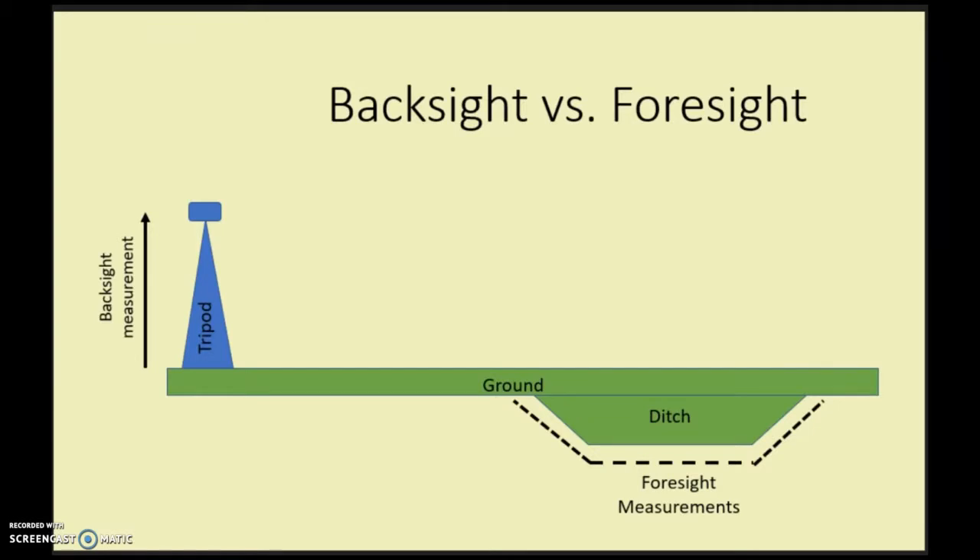You're measuring the distance along the ground, so you'll have your stations, which is your x distance along whatever you're measuring. You'll also be measuring the elevation from the ground surface to the height of the instrument.